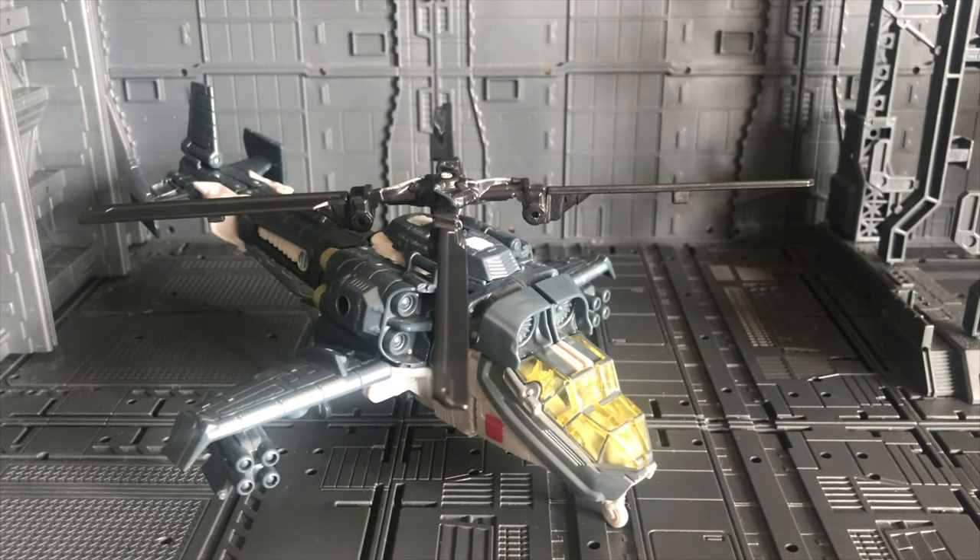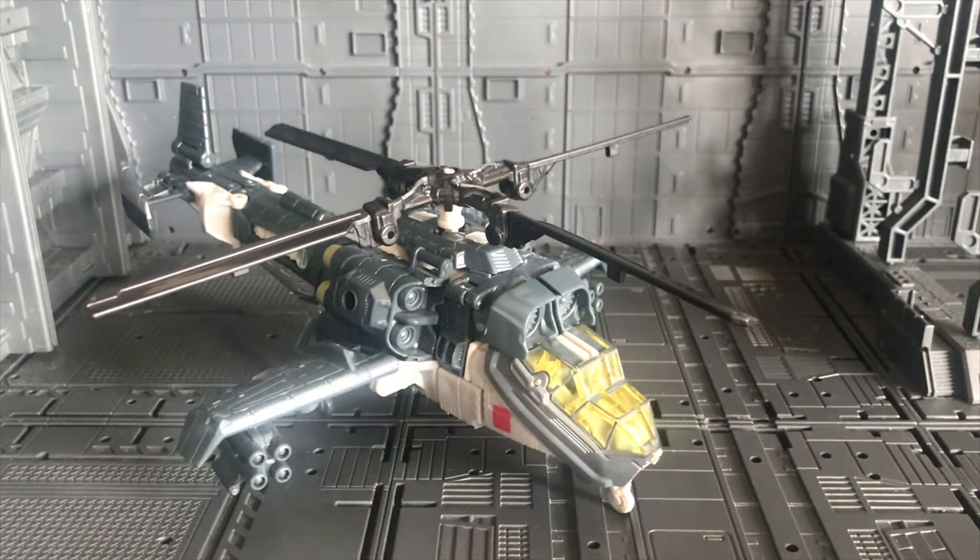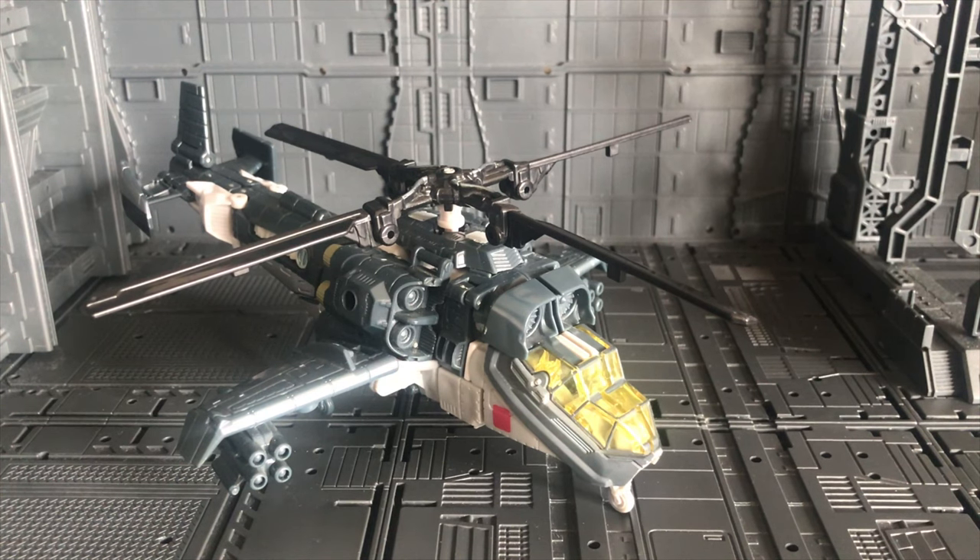Hello everybody, welcome back to my toys transformer review. This is my second clip. Some of you may be surprised because my first clip was in Thai language, but this time I wanted to change to English. I think it's not that difficult for many Thai people to understand. Sorry to any foreigners — my English may be a little bit Thailand style. Let me know if you like it or not in the comments, and any suggestions for improvement are welcome.